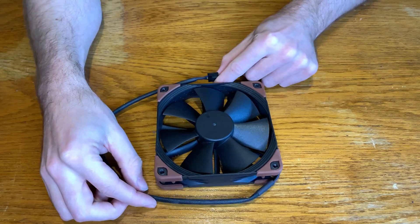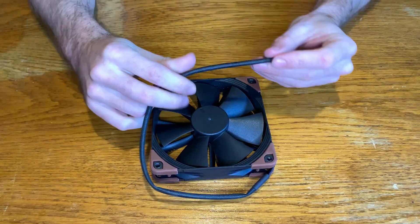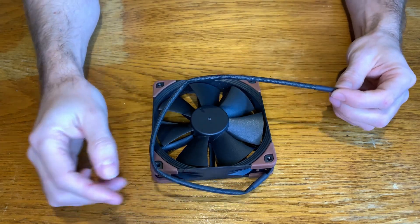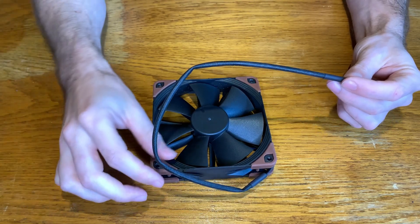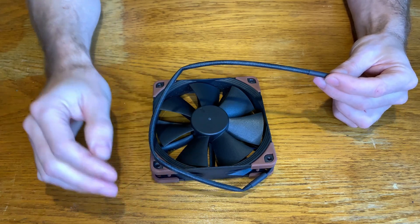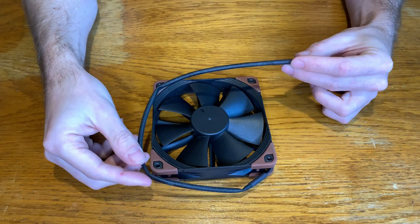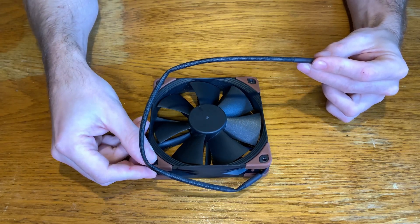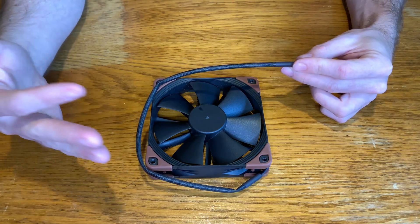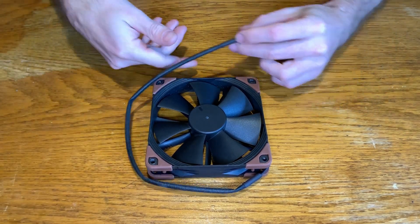Nice long cable with a perfect rubber sleeving. If you bend it a bit more, this tight band is not looking the best, but if you buy a Noctua you more or less look for performance, not for the best look, and I totally agree.